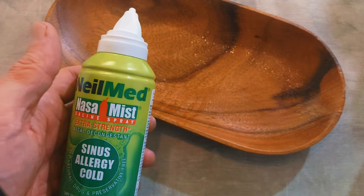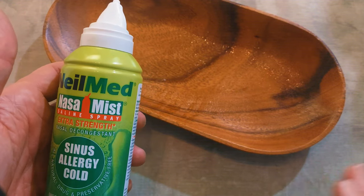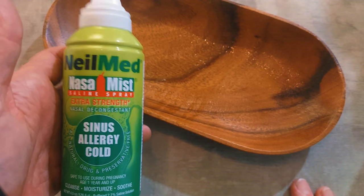It feels good. This one doesn't have a strong scent or anything — it's just really simple and light. I hope this helps, and I hope you have yourself a great day.